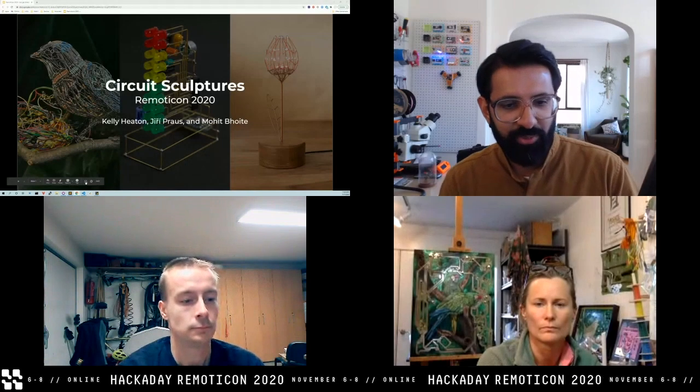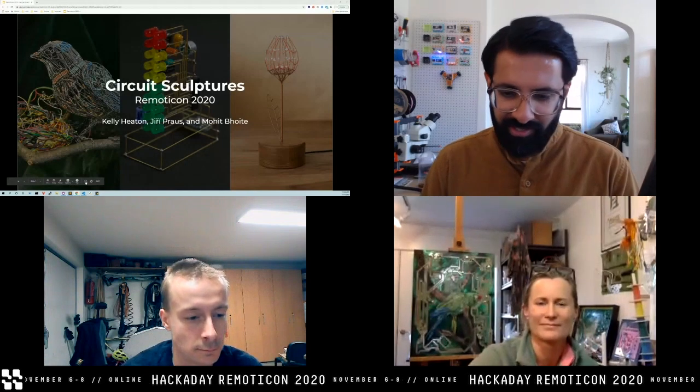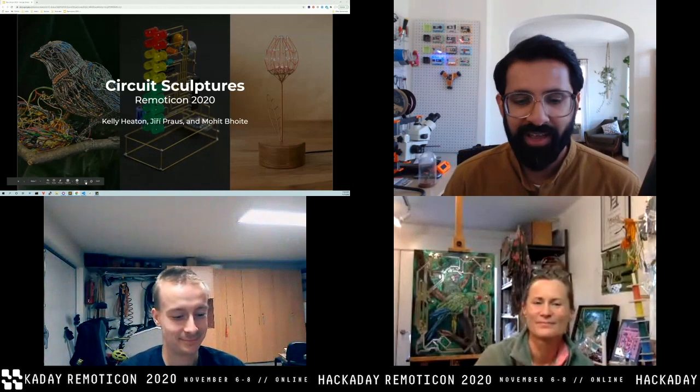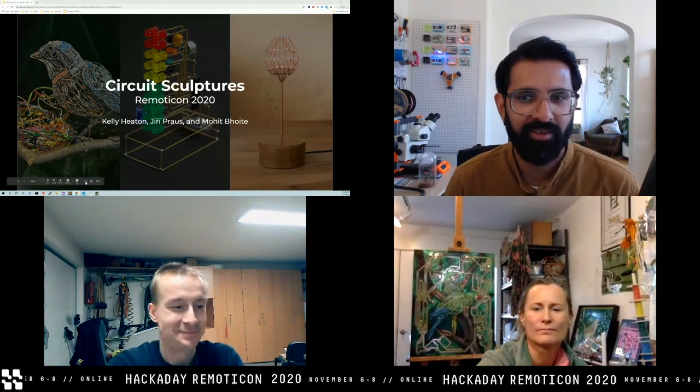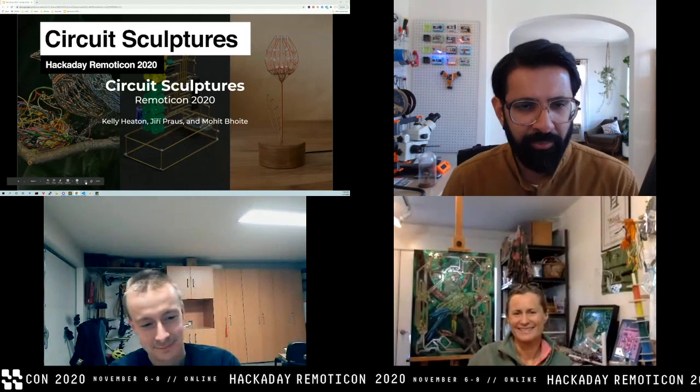We are super excited — Kelly, Yuri, and myself have been working with Hackaday to formulate this particular workshop for weeks now. We have given talks previously but never really conducted a workshop, and definitely never conducted one virtually. This is going to be a very interesting 2020 experiment.